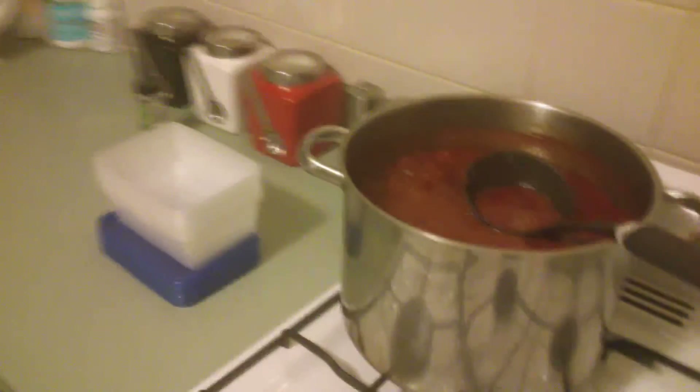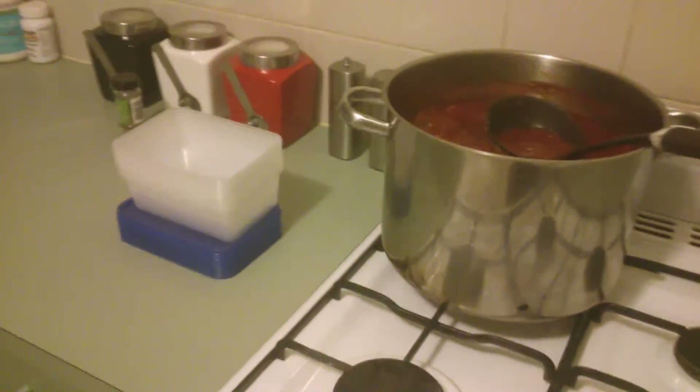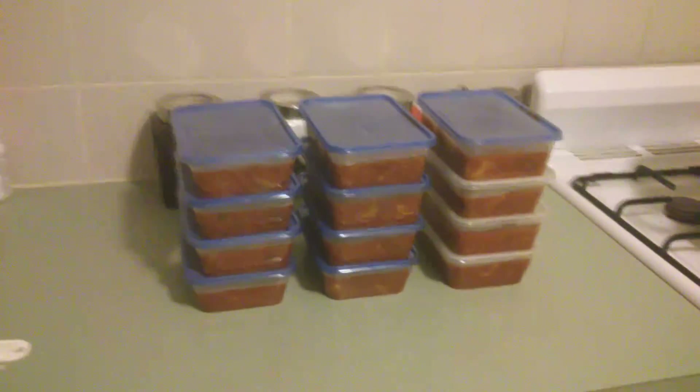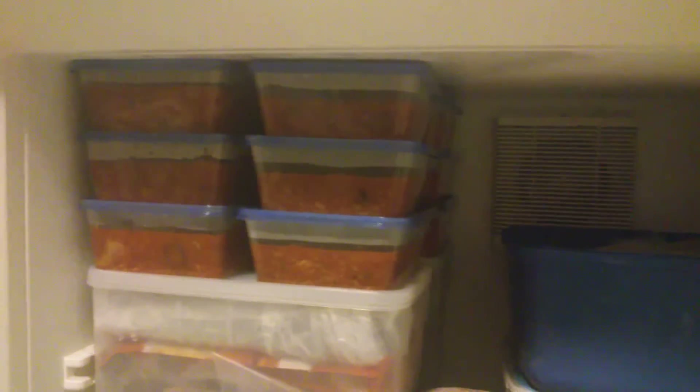When it's cooled down we're going to put it all in storage containers for the freezer. See how many serves we get — look at that: four, eight, twelve serves, and they're quite liberal serves too. Fits six in the back — nice perfect fit. Twelve serves.